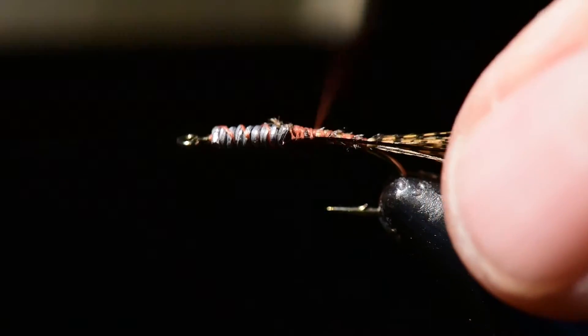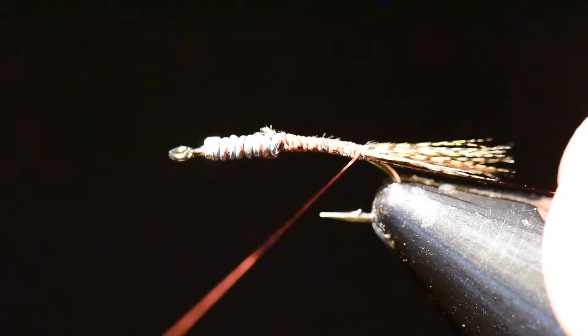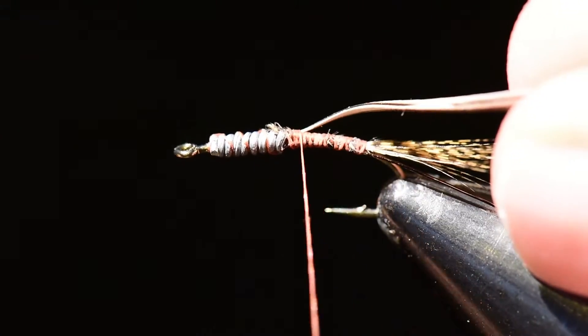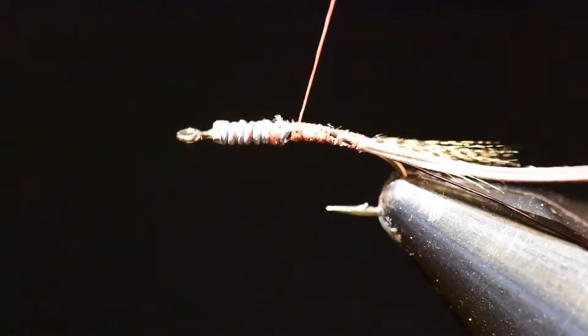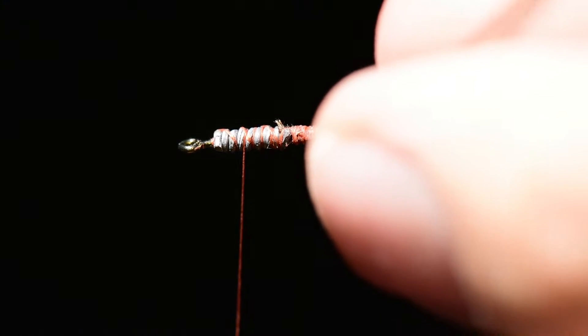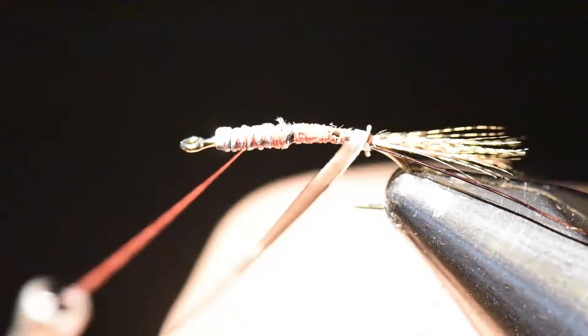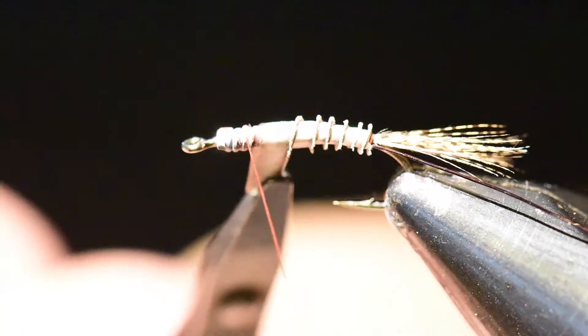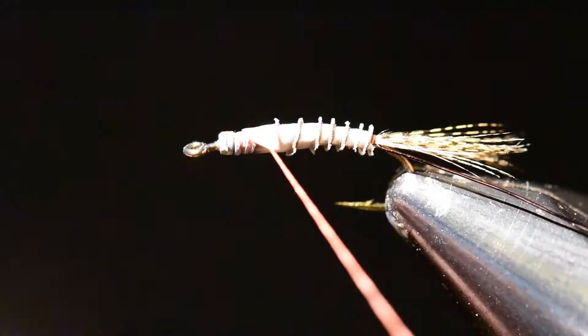Next I'm going to tie in my bronze wire and set that aside for a moment. I've clipped off one biot off the turkey feather. I want to tie this in with the opaque side forward and the translucent side back. On the first wrap it will flip, giving me the ridge side facing backwards and the translucent side facing forward. That gives a nice segmented effect as I tie forward. Don't pinch it too hard or you'll cut the biot with your thread and have to retie.